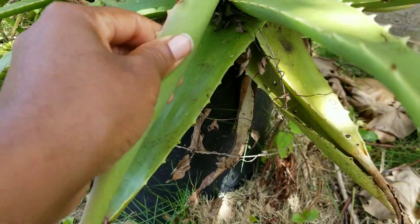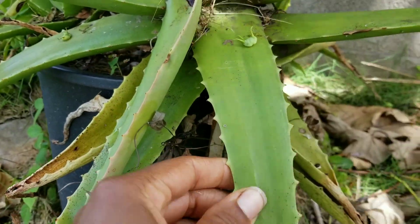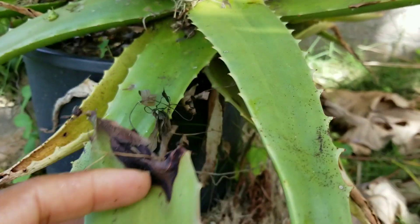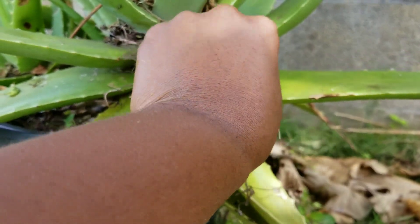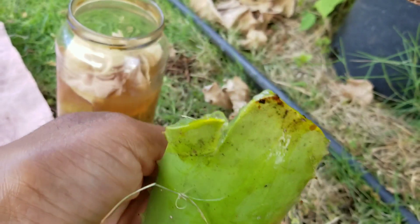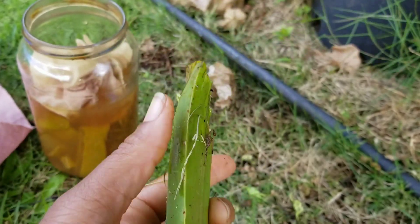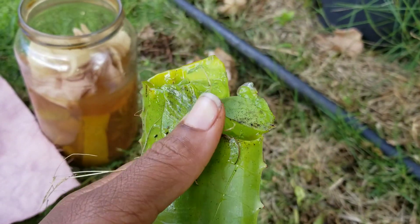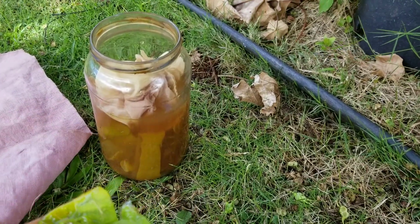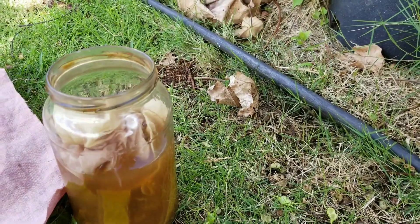I happen to be sitting next to this aloe vera plant — we have a few out here in the yard. I'm going to open one to check: these are pretty old leaves and seem like they may have a lot of aloin. I can see some yellow in there, so if I took a few of these leaves and cut them up and boiled them, I'd get purple dye. I could boil my fabric in that, or submerge it after turning off the heat, or just put them in a jar like this and do it that way. I'll end this video by breaking up this piece and adding it to this jar.